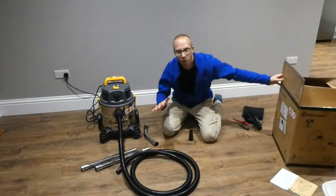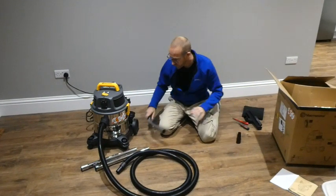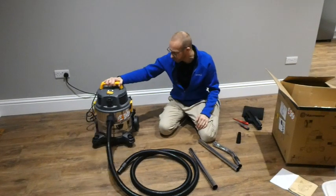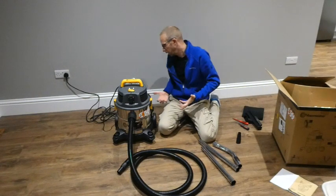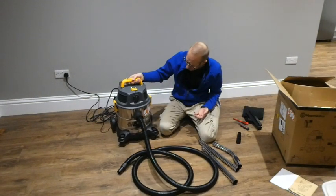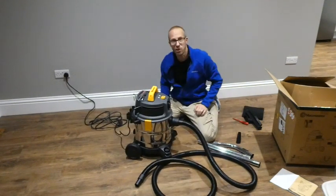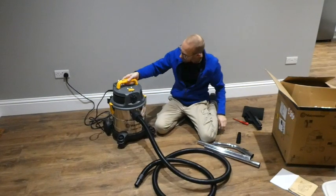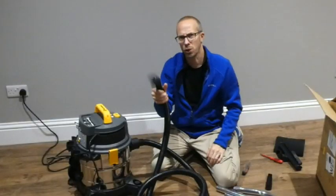I'm well pleased with this and I just can't wait to start using it. It's robust, it's not too heavy, it's not too big either — I could have gone for a 30 litre one but this is actually perfect. It's bigger than my last one but not too massive. You've even got a little area on top to put your tools — how about that? Yeah, great stuff, really like it. Right then, let's get to work.